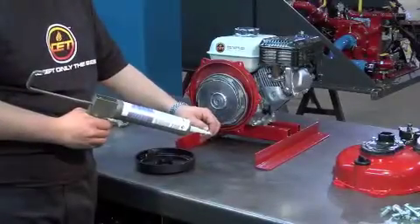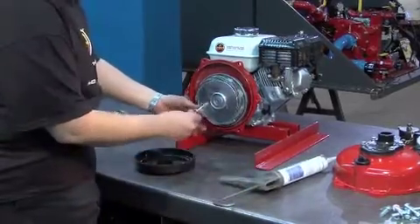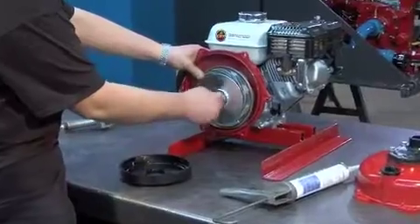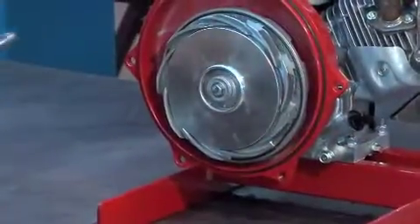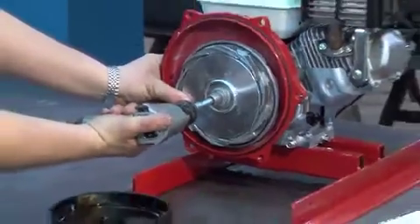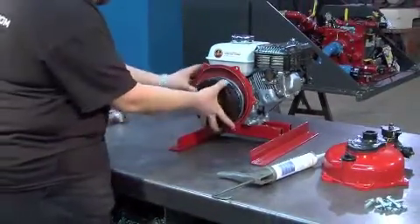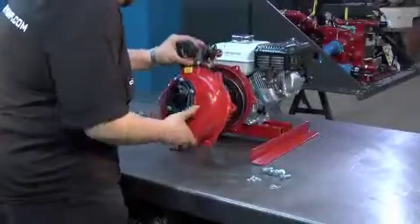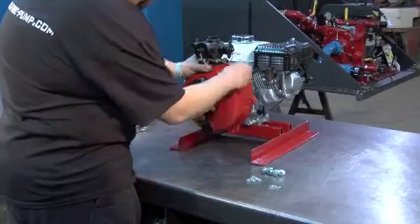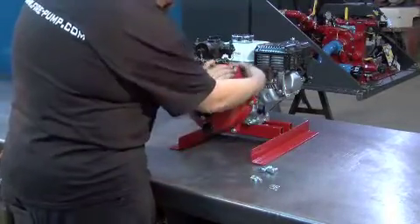Put silicone on the bolt and screw it onto the shaft at up to 30 foot-pounds of torque. Put the black cover back on. Reinstall the front cover and bolt it at up to 30 foot-pounds of torque.